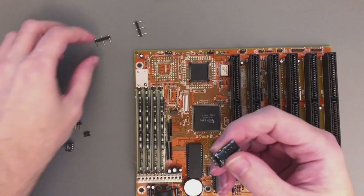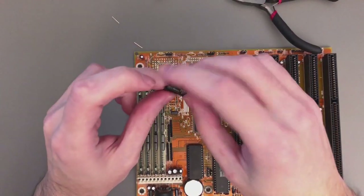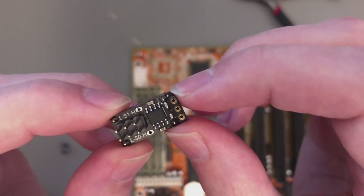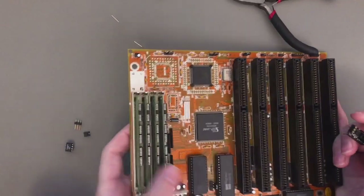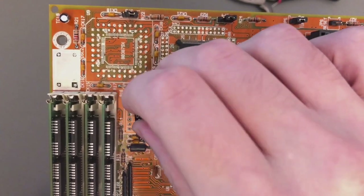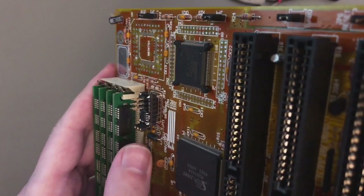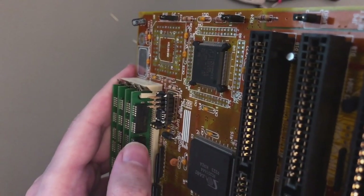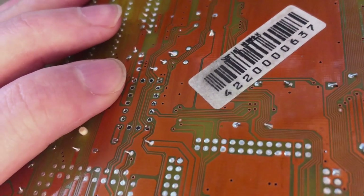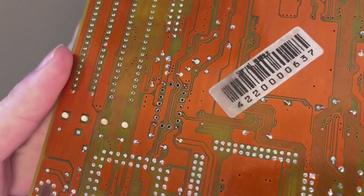Now I just have to prepare the AnyClock device. First I'll remove the middle pins, then place it here and solder it. There is a little dot that signifies the first pin, and here on the motherboard we have the same first-pin marking. I just solder it on the motherboard, leaving some spacing between the device and the motherboard so there are no shorts. I place it so that only a little bit of pin is left, so when I solder it there will be no excess to cut.